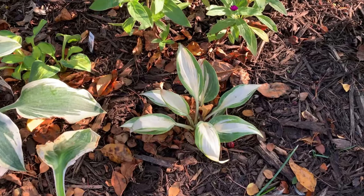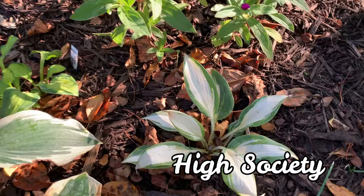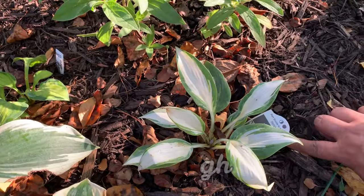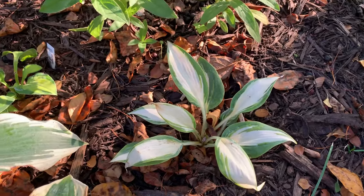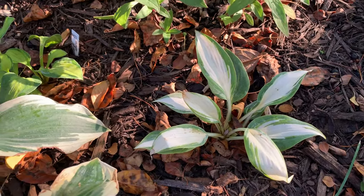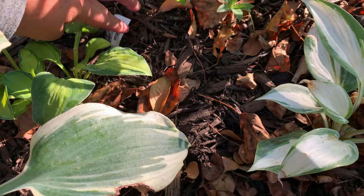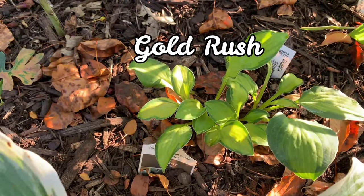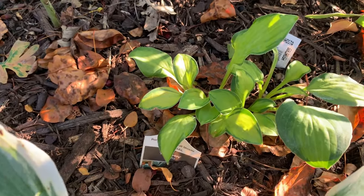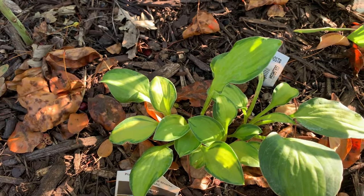This one is High Society. Some hostas when they are small look similar. This one is called Rush — it has a golden center with dark green borders. Very pretty.